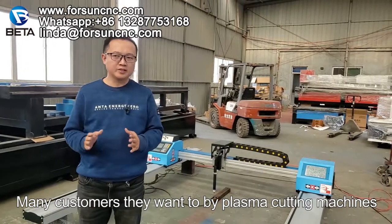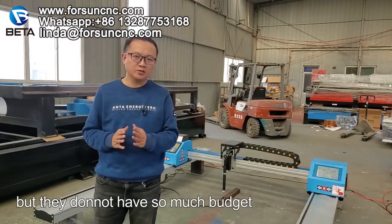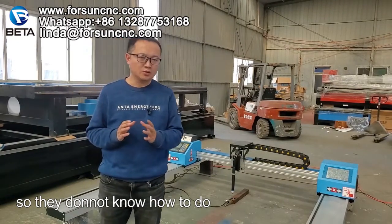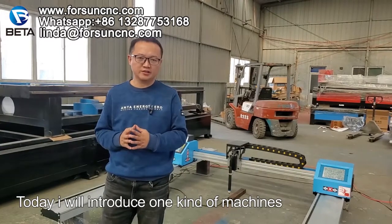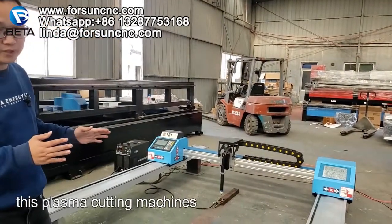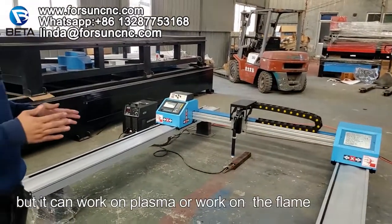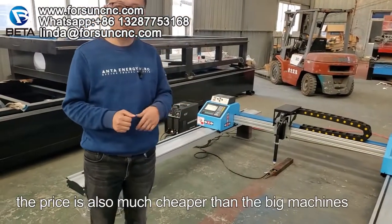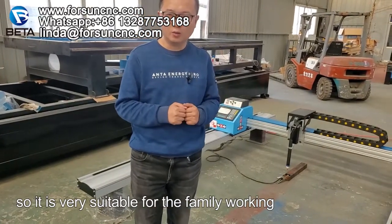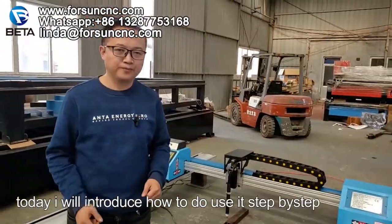Many customers want to buy plasma cutting machines or flame cutting machines to work on steel, but they don't have a big budget or enough working space. Today I will introduce a portable plasma cutting machine that can solve this problem. This machine is very small but it can work on plasma and flame. The price is much cheaper than big machines, so it is very suitable for home use, small workshops, or new starters.